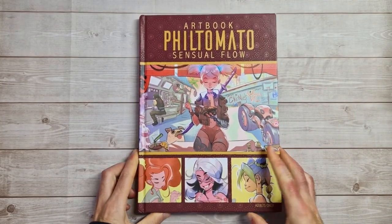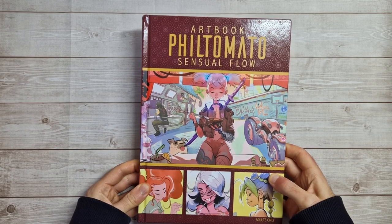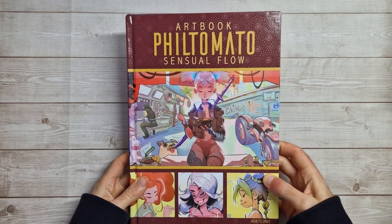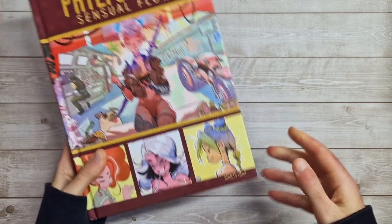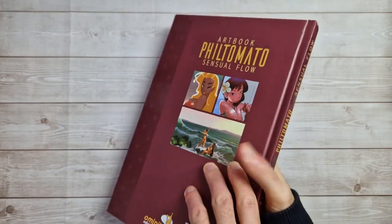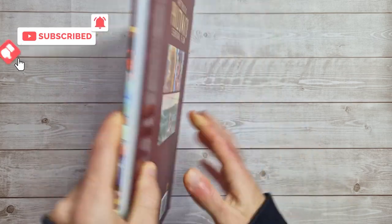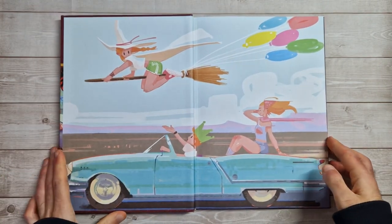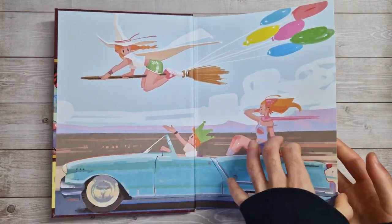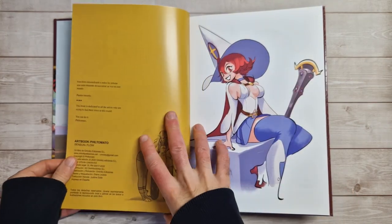Hey everyone, welcome back to my next art book preview this week. We have the art book of Phil Tomato, 'Sensual Flow' — I think that's how you pronounce it. You can probably guess from the name, this does contain nudity or adult content. That is of course your warning for slightly cartoonized nudity — not safe for work. Turn away if you are offended, and then let's get straight into previewing this one.